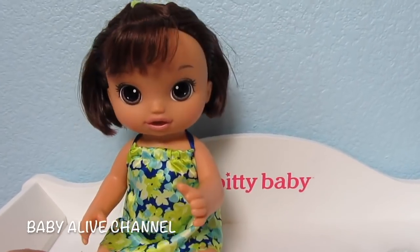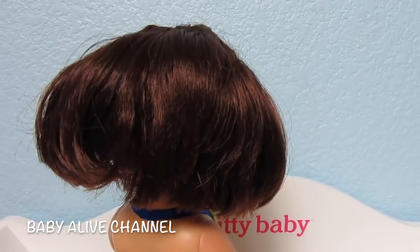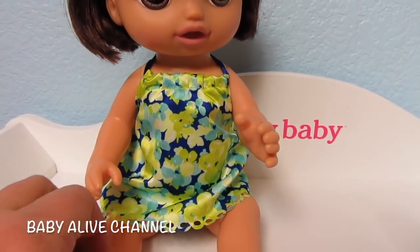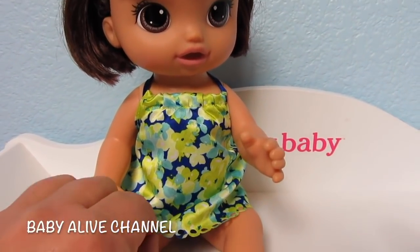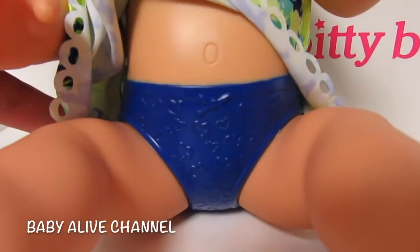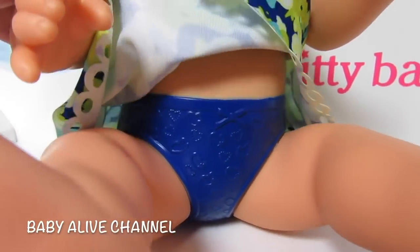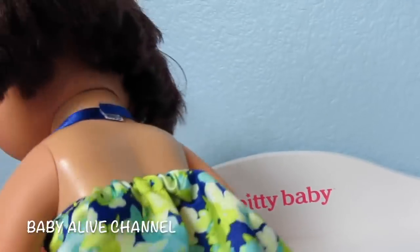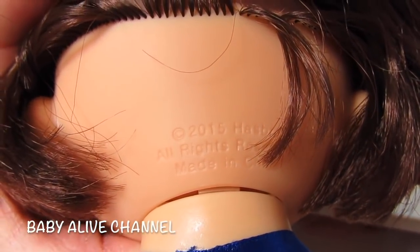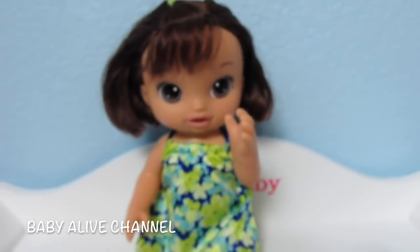Okay, let's first look at this sweet girl. She's got brown hair and look at her haircut — it's so cute. And she has this really cute dress; it has yellow, green, blue, and white on it. Her underwear is painted on and it has little hearts everywhere — it's blue with hearts. On the back of her neck, on all Baby Alive dolls, you can see what year their mold was made. She was made in 2015.